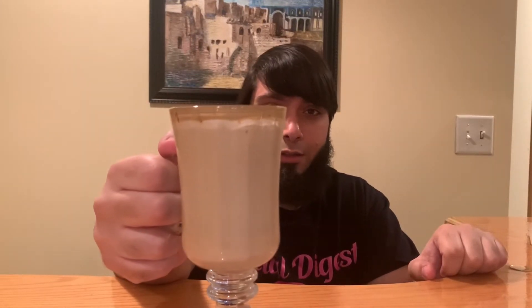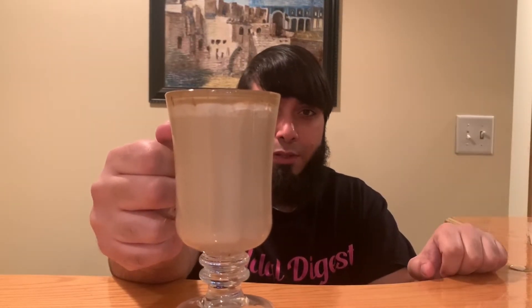Let's try this out. First drink to our brothers and sisters who are being affected by the coronavirus. May Allah subhanahu wa ta'ala help us all through it. Bismillah.